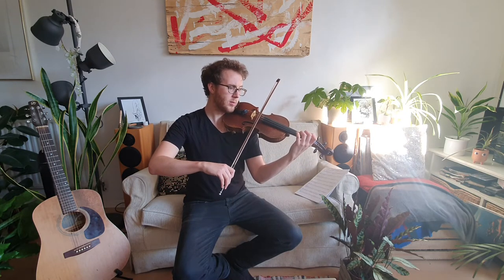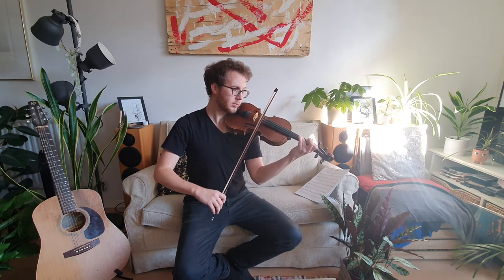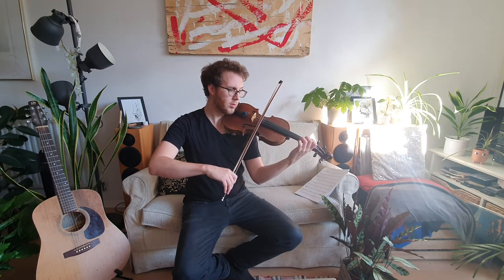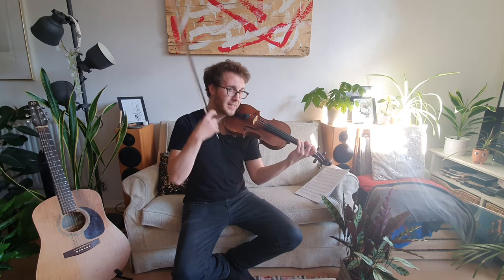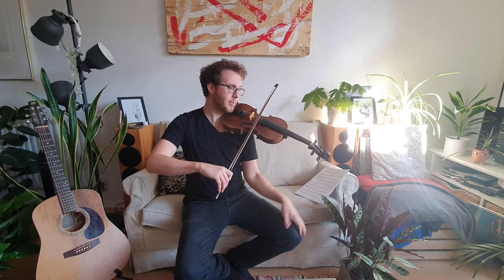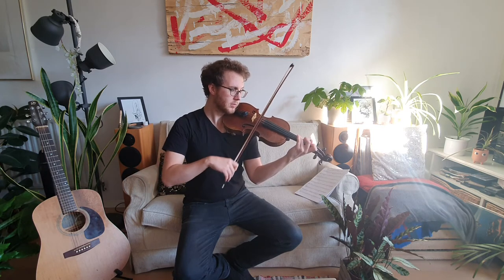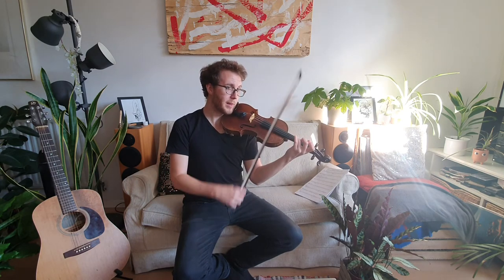Let's have a go — ready, starting with an up bow: one, two, three. Did you manage to keep your three down? Should we have another go? One, two, three. Listen out for that ringing of the third finger and then that really nice low one — F natural. Let's do it one more time together, up bow: one, two, three. Very nice.